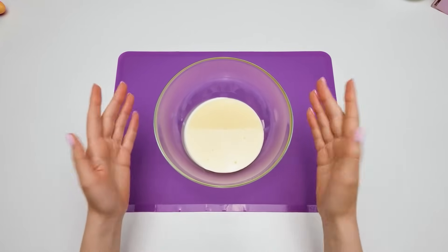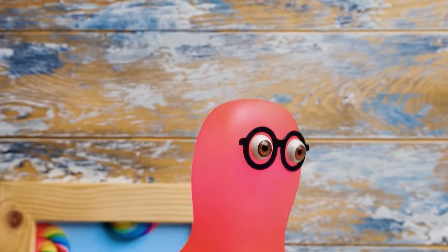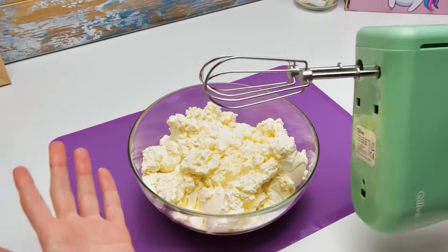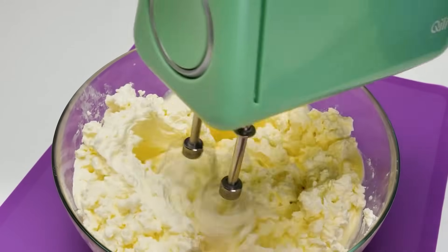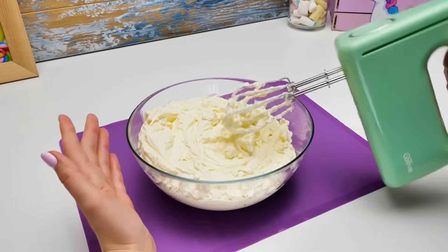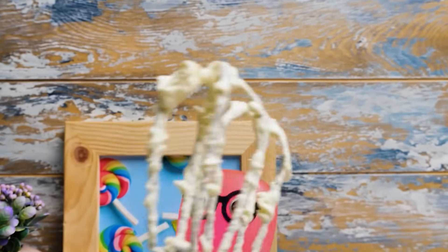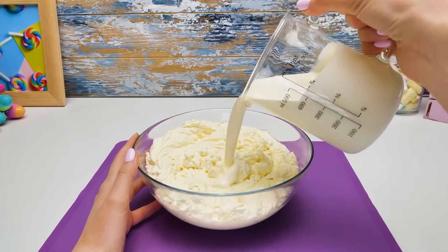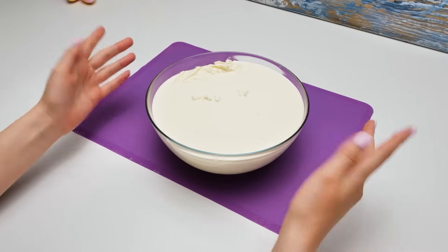Guys, it's time to add cream cheese to the condensed milk! Looks tasty! Now we're gonna mix it all up — for that, I'll use our mixer! Guys, better ask an adult to help you here! Sammy, here comes your favorite part! Come to papa! Next we'll add some cream! Pour it carefully, here we go! And mix it all well as usual!